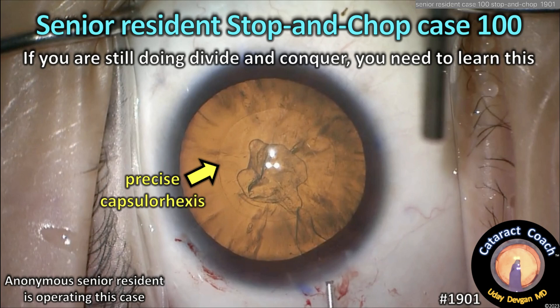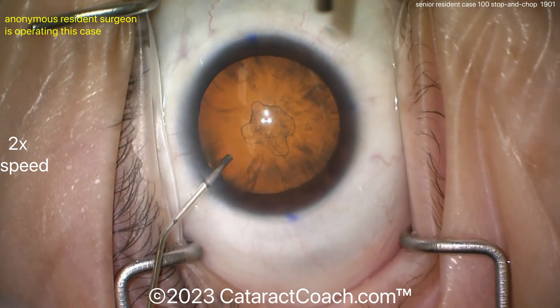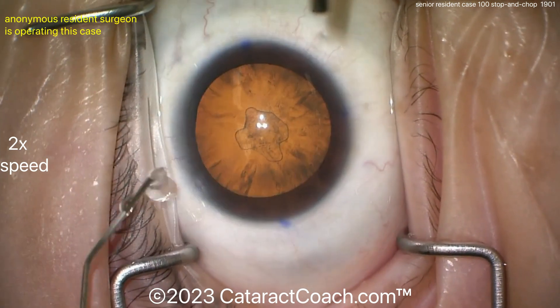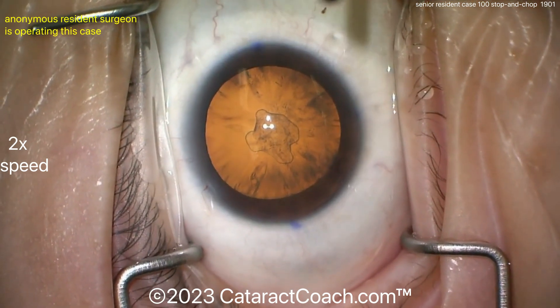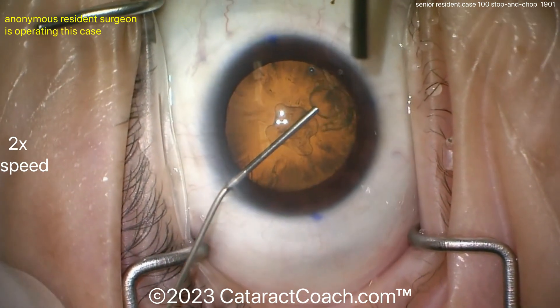Cataractcoach.com — senior resident stop-and-chop at about case 100. If you're still doing divide and conquer, you need to learn this. This is a resident case around case 100 to show you what can be accomplished with some hard work. The video is shown at two times normal speed, so it takes about seven minutes, meaning the total unedited case time is around 14 minutes.